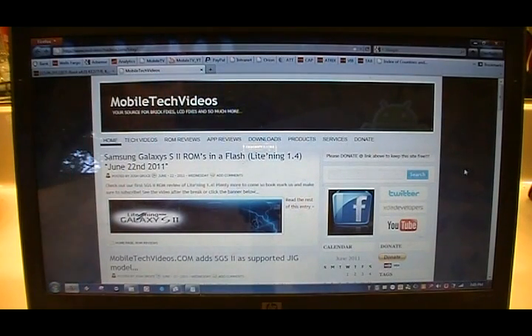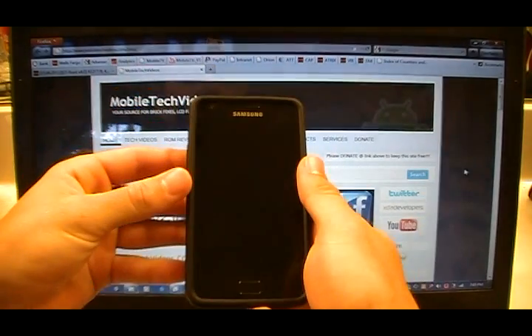Hey, what's up guys, Josh here from MobileTechVideos.com, today with another exclusive tutorial — this time how to root the Galaxy S2, easiest method.